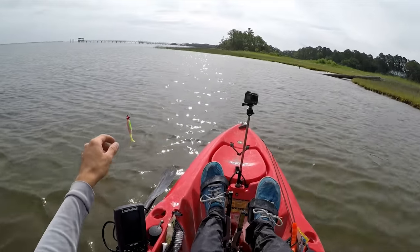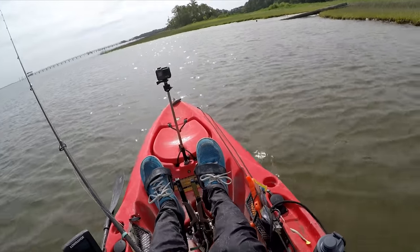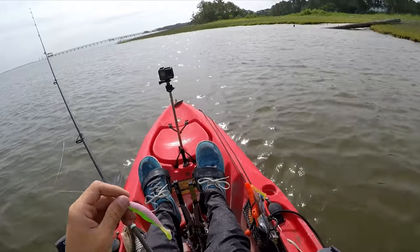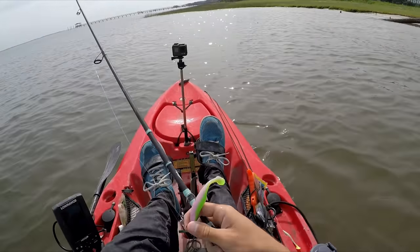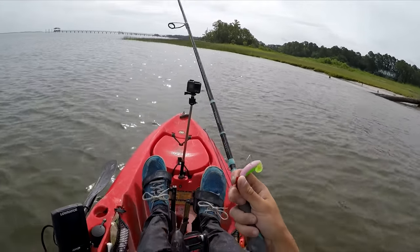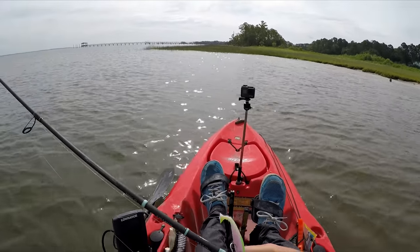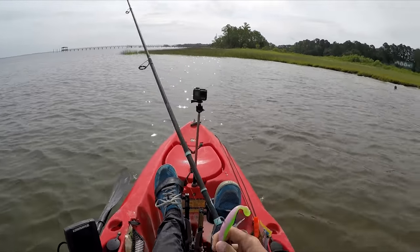So here's what I'm throwing right now, and I might change it up depending on how often I get caught up on grass and structure. This is a quarter-ounce jig head with a Bass Assassin Paddle Tail, electric chicken color, 20-pound fluorocarbon leader. The rod and reel setup is a 3000 Penn Fierce — really one of my favorite reels — spooled with 15-pound braid, on a Toadfish rod, 6-foot 8-inch medium light fast action. Really great rod for throwing lures.